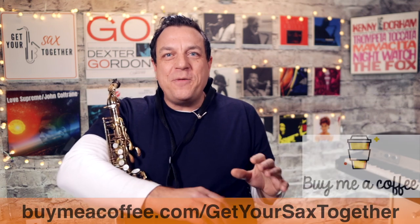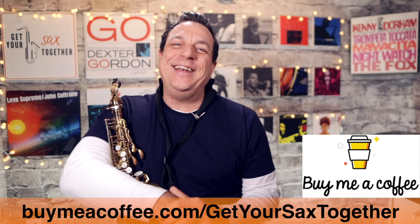As always, thank you so much if you bought me a coffee using the link in the description. Until next week — practice hard, practice smart, and enjoy your music. See you later.